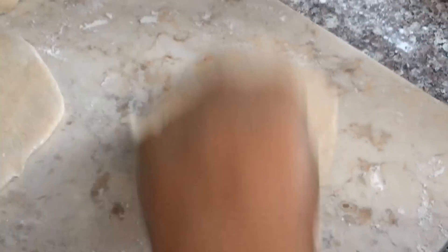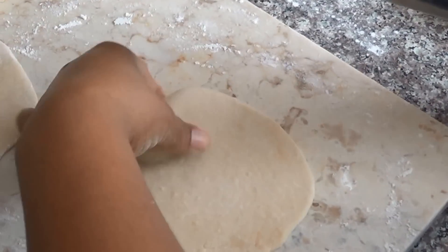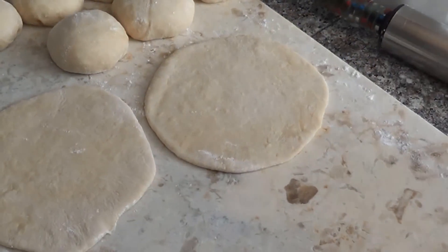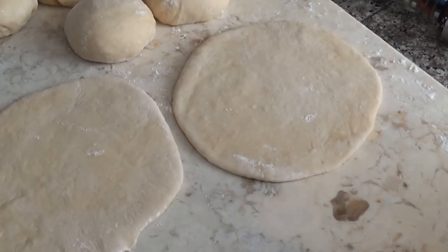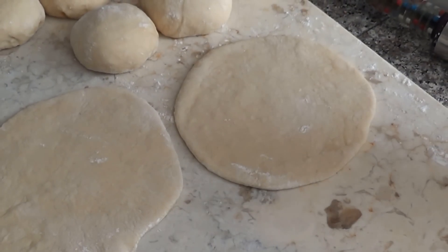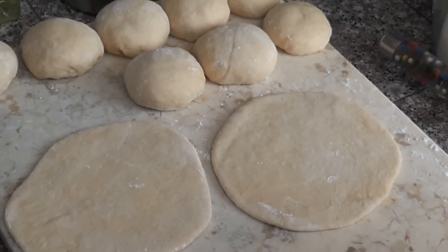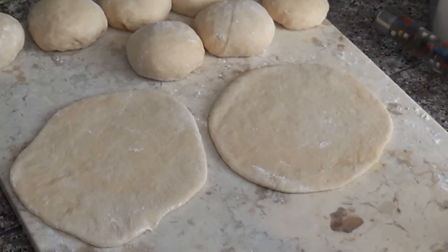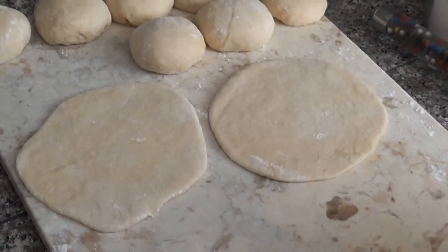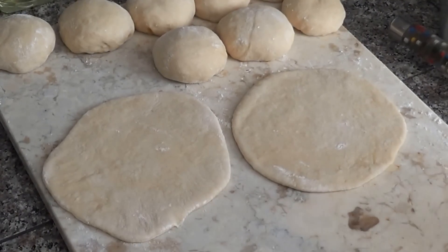Don't worry if you don't have perfect circles — I rarely ever have perfect circles, although this one's pretty perfect. It's smart to roll them all out before you start frying to give yourself leeway. But if you're familiar with making bakes, you can do two or three ahead and cook some while rolling more out.